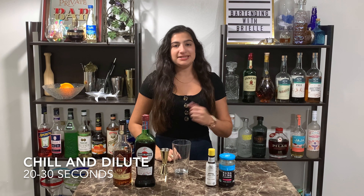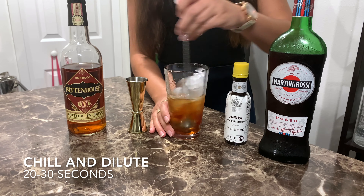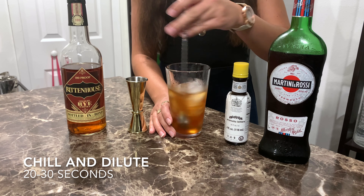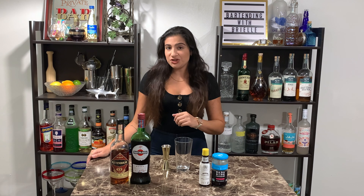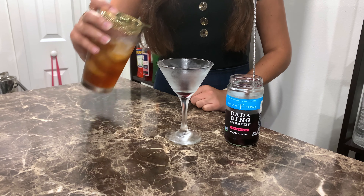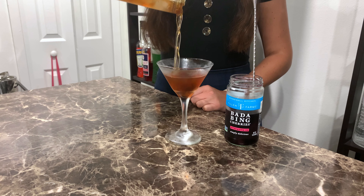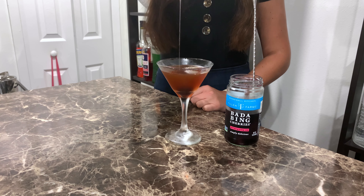I'm gonna crack some ice into my mixing glass and chill and dilute for about 20 to 30 seconds. I'm gonna garnish with a maraschino cherry in the bottom of my glass and then strain into my glass — and there you have a Manhattan.